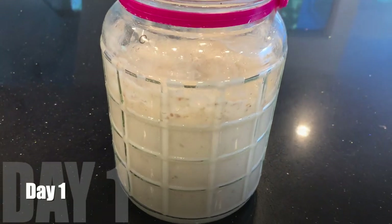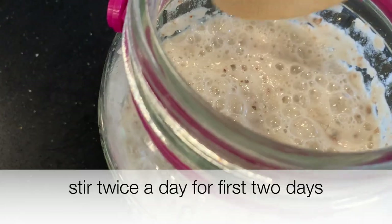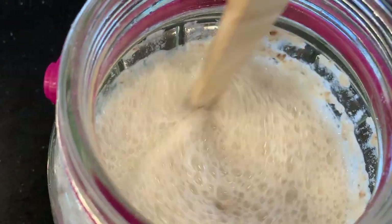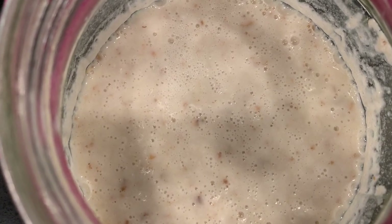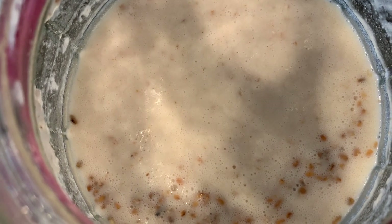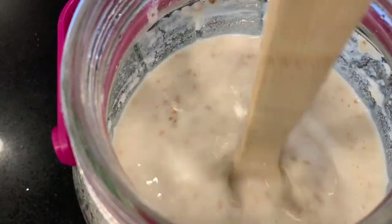In the next day — day one — let's take a look at it. I see large bubbles, so it's fermenting away. I'm going to stir it twice a day for the first two days. It's completely liquefied. In the evening the bubbles are smaller but it's still bubbling rapidly. Then on day two the bubbles are small but still plenty of them, and I'm stirring it again twice on day two as well.